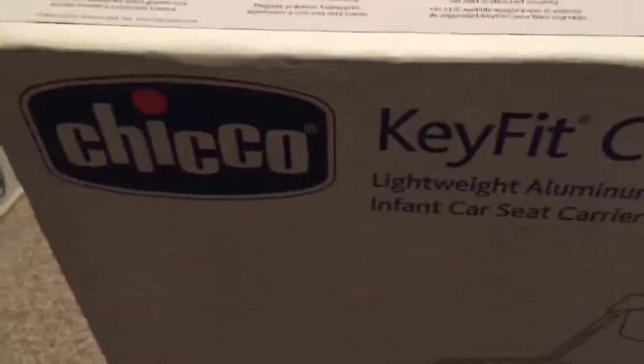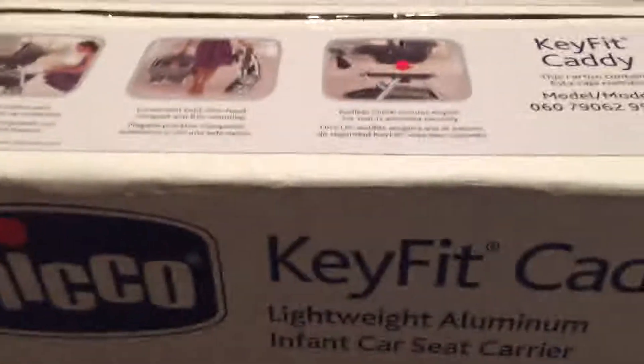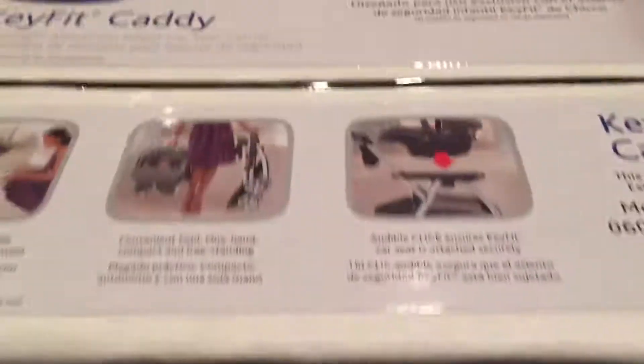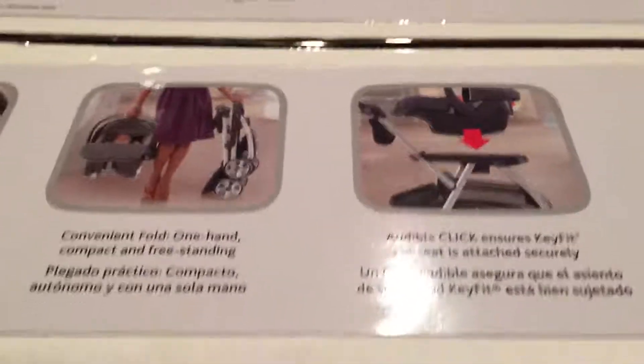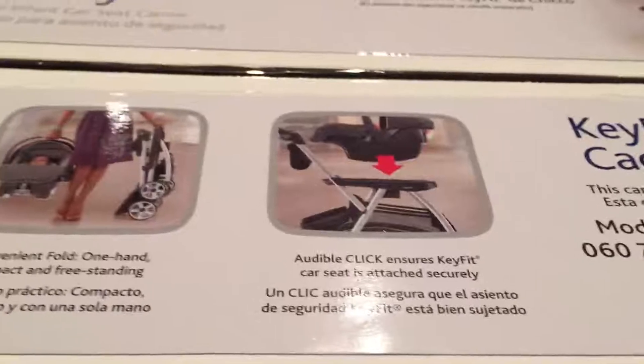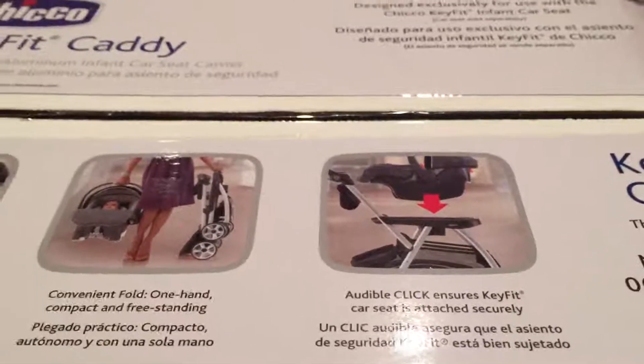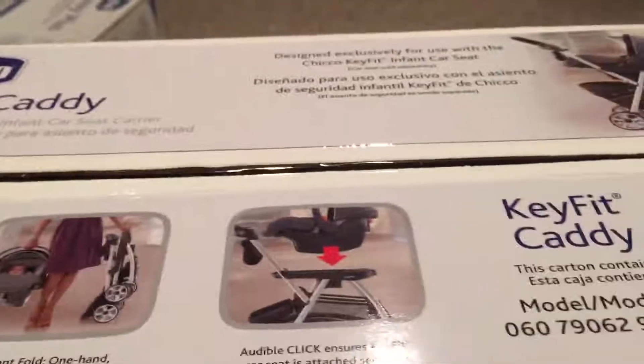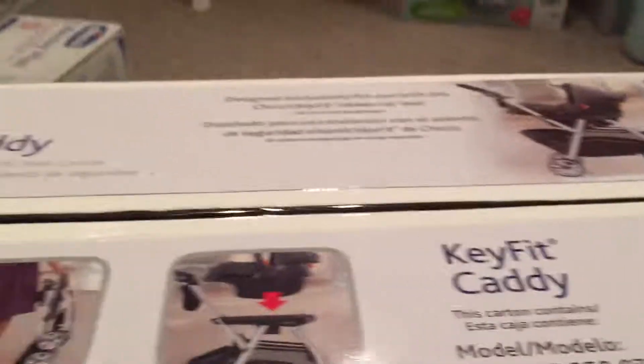I'm going to open this up and walk through how I do this, give you any tips I have. I'm hoping a good amount of it is already put together because I feel like they can just crunch it up and put it in the box. Let me go get a scissor or something to cut this and I'll be right back.